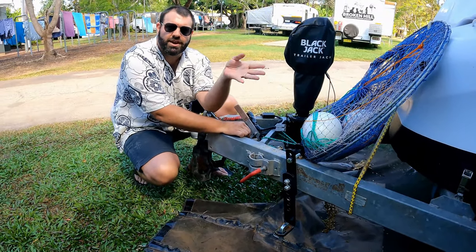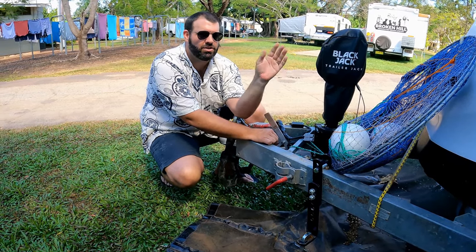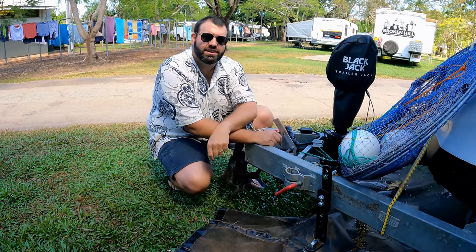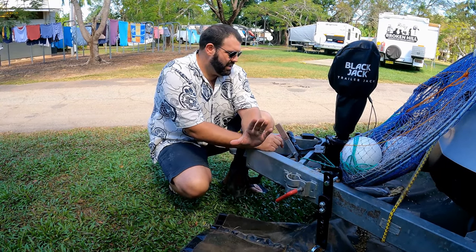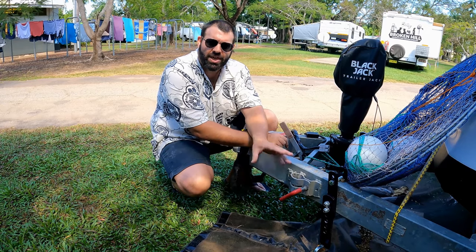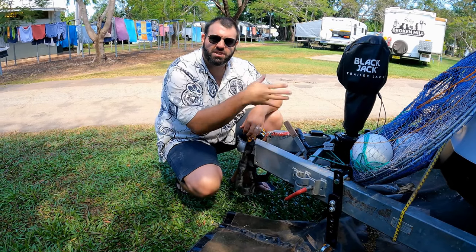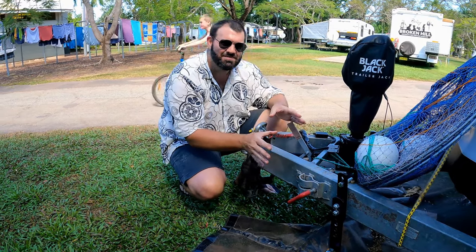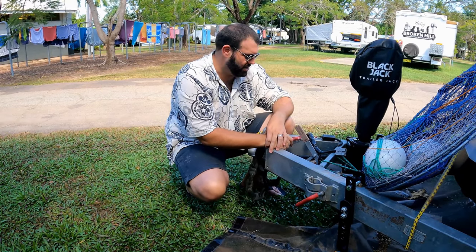Trucks, road trains, crosswinds — you name it — we feel nothing, absolutely nothing, no movement of the van whatsoever with any crosswind, all because of these bars. These are the Progress E2 sway control and weight distribution bars. I will not tow any caravan without these bars. They are an absolute godsend. You're nuts to think that a bit of movement in the van is okay — that's just towing. It's not. The technology's been around for a long time. These bars, once you've gone to them, you'll never ever tow without them again.